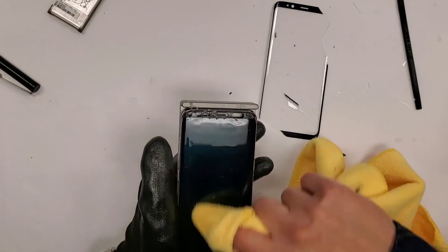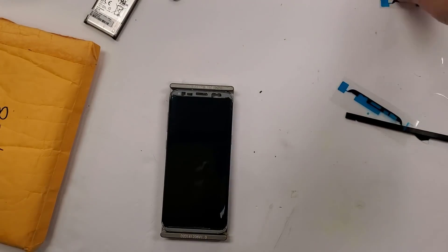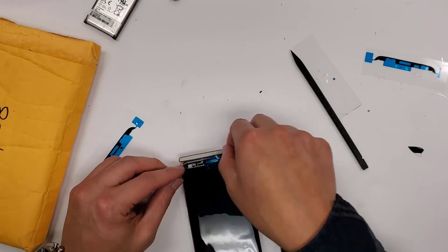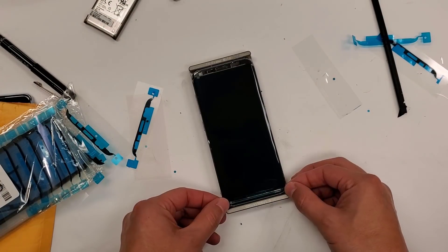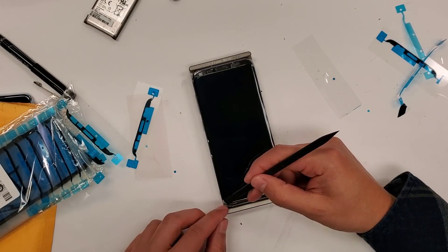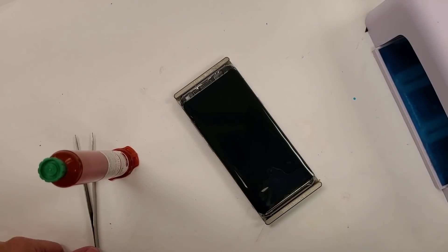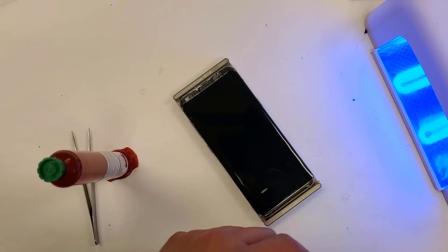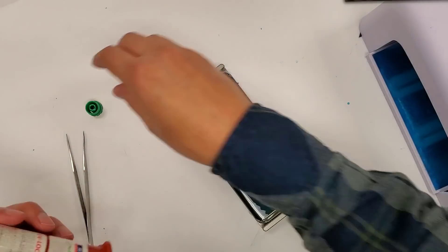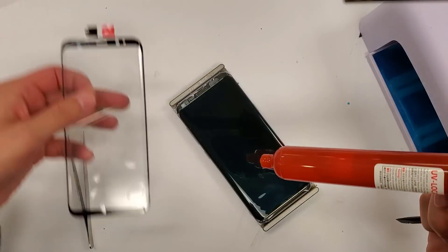I'm grabbing 91% alcohol, which you can get at any grocery store, to clean up the glue. All the glue is cleaned off the screen and now I'm applying pre-cut adhesive that goes on the top and bottom of the phone. Next, I'm preparing to use Loca Glue — a $10 tube of glue — to glue the glass right back onto the screen.